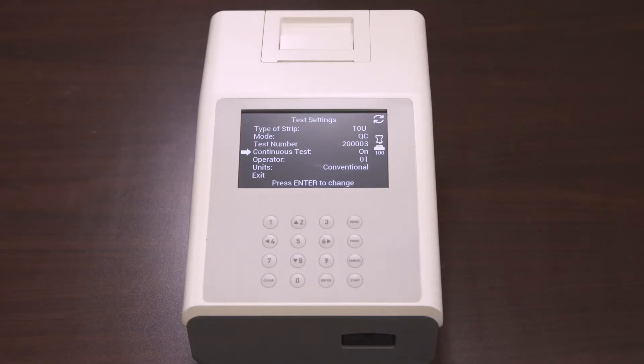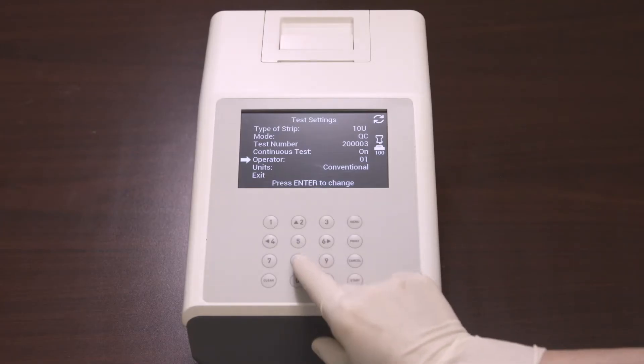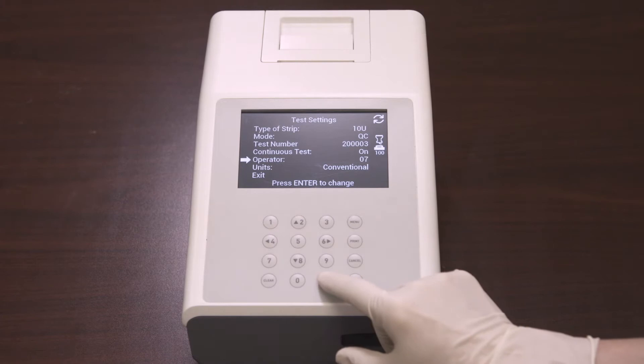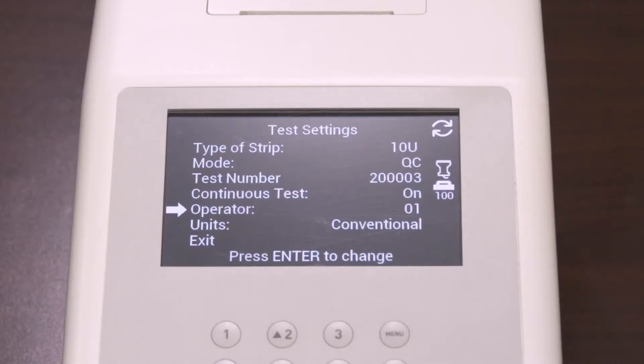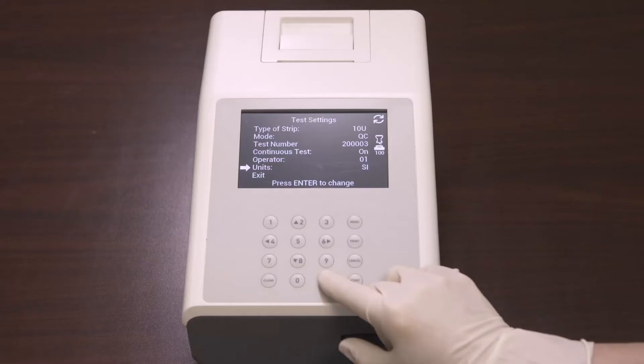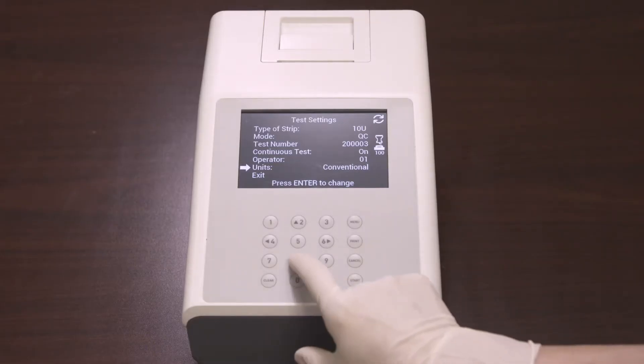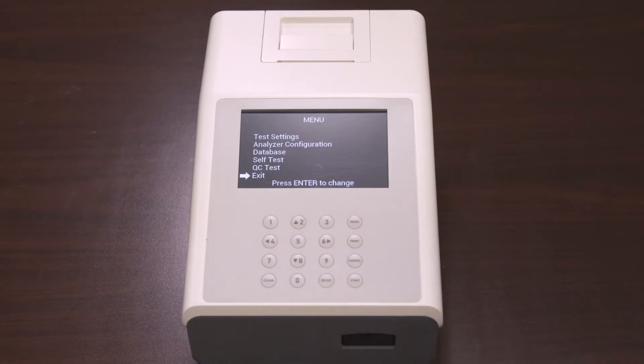Next is operator. Select operator ID and press Enter to increase the number by 1. After the number reaches 10, it will revert back to 01. The last option in the test settings is units. Select the units and press Enter to cycle between conventional or SI units. Once you finish all your selections for the test settings, select Exit and press Enter to return to the main menu.